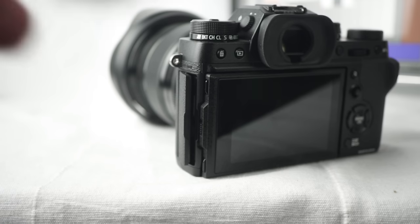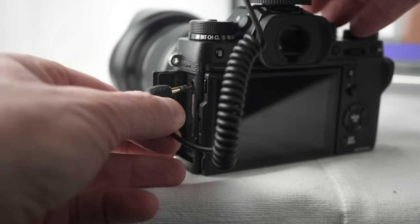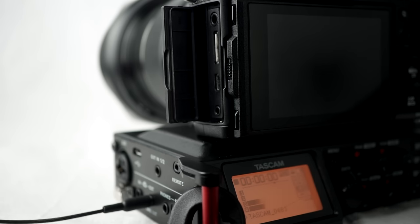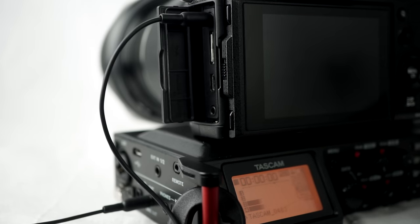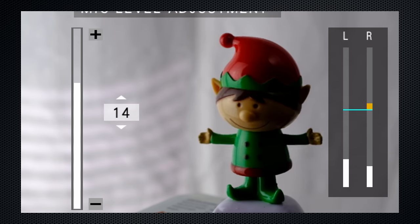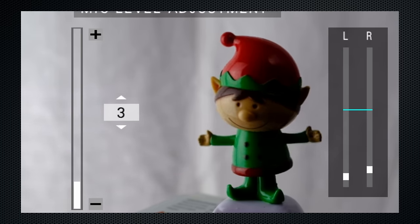That standard audio in-jack means you don't need Fuji's proprietary shotgun mic. I used both a simple wireless lav and my Røde Filmmaker kit, and also mounted the Tascam DR-70D for multi-mic inputs. Although the setting range did improve with Firmware 2, when recording from the mic or mixer, input levels need to be turned down to 2 or 3 to avoid compression and clipping.